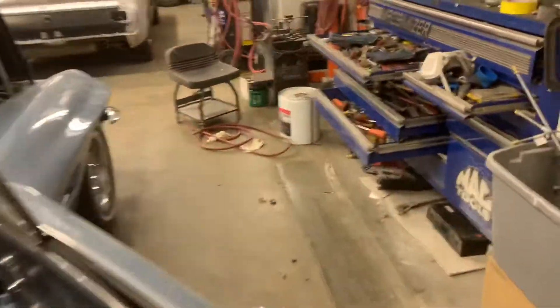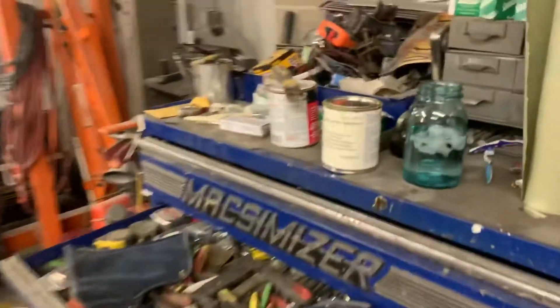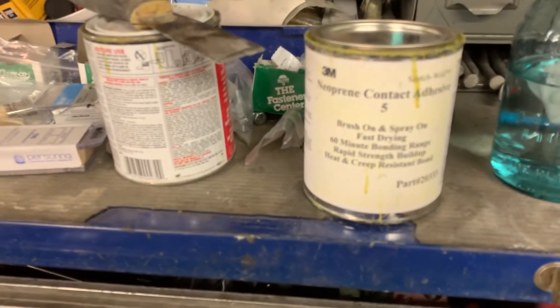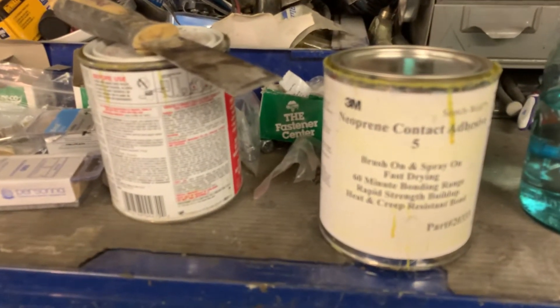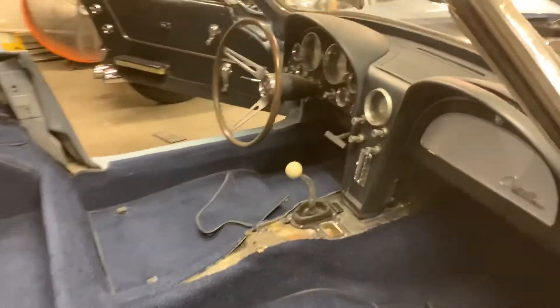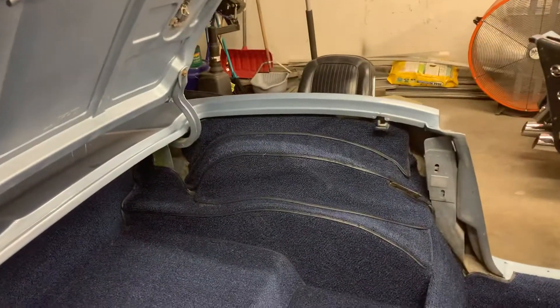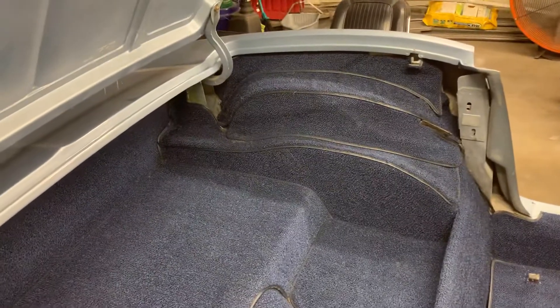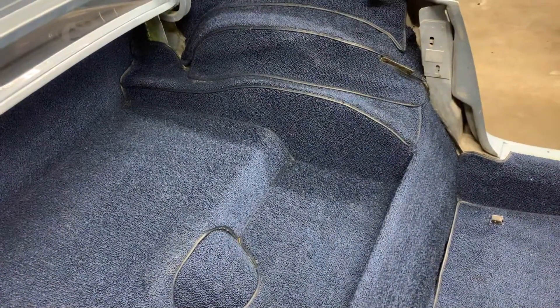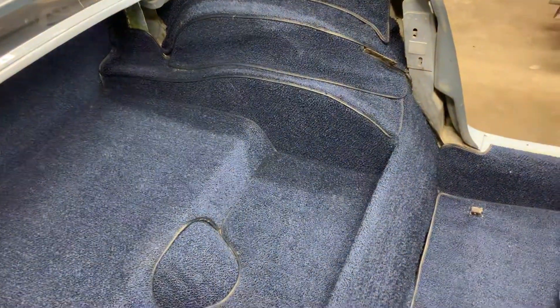I'm going to let that sit overnight and dry up really good before putting the trim back in. For the glue, I brushed it on which worked really well — some people spray it, but I prefer to brush it. What I picked up at an interior trim supply store is 3M Neoprene Contact Adhesive 5, and it works really really well. Take your time, glue everything down correctly, pre-fit every piece first. If you get any glue on the carpet, let it dry and come back and hit it with wax and grease remover — that'll take it off.